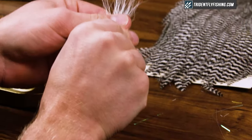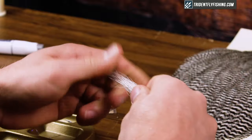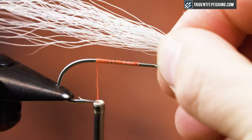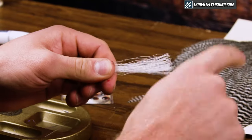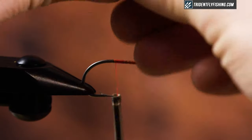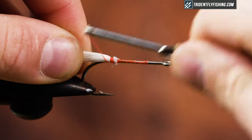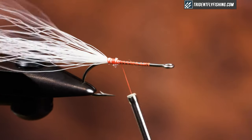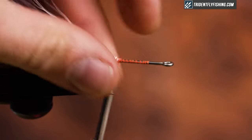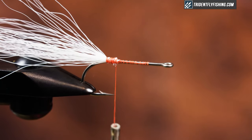I'm going to grab a good healthy chunk of bucktail, strip out the short fibers I don't need, and tie it right in on top of the hook. I'm going to measure it so it's about a hook shank and a half in length — you can vary that slightly depending on what you like and what you see for bait. I like it slightly flared; it's going to help create a little bit of bulk but not too much.